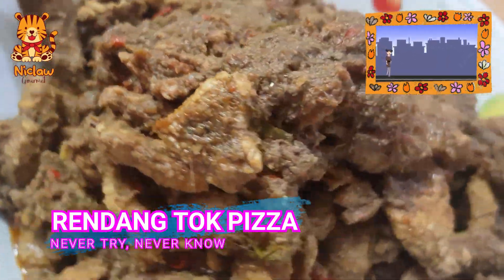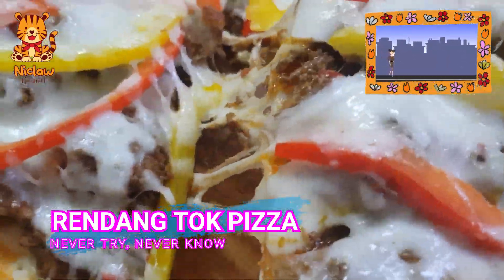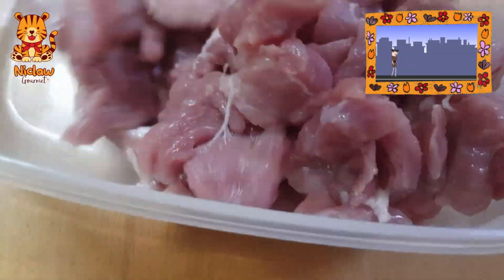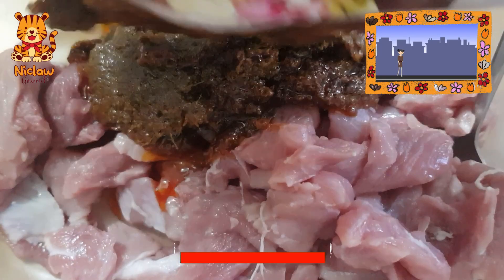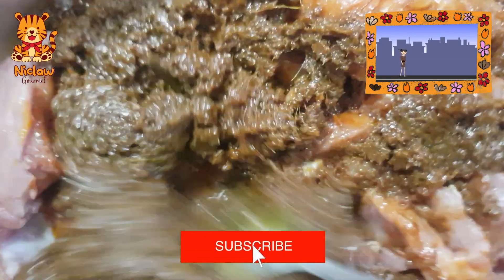From the traditional rendang tok dish to pizza for pizza lovers, use one kilo of meat and marinate with the whole packet of rendang tok paste. Refrigerate overnight.